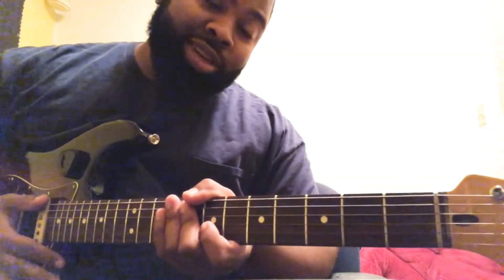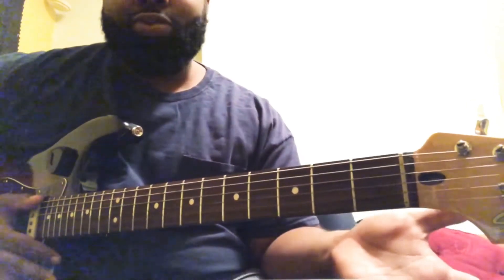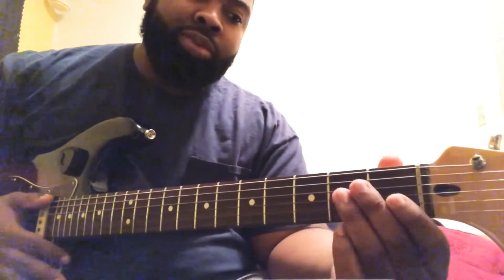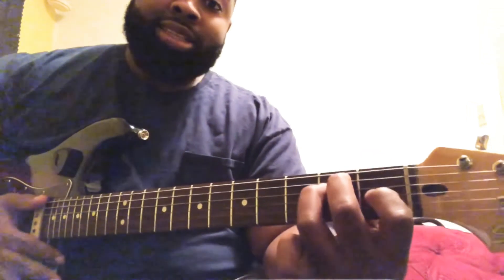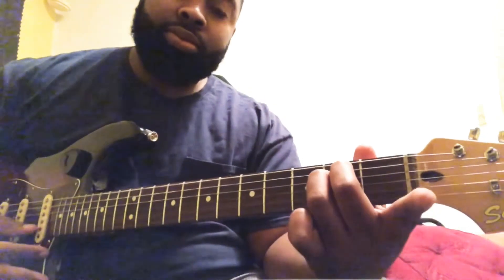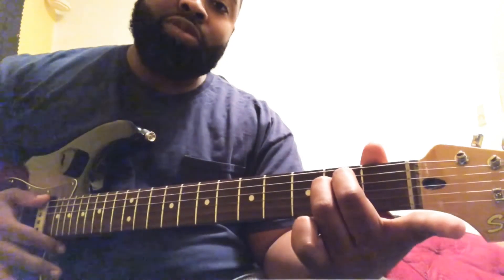What's up everyone, Ron Hamilton coming back to you with another lesson. Today we're going to cover the open E minor chord. It's rather easy — if you remember back to my lesson on the E major chord, it's the same chord except you remove your index finger from the G string first fret to make it minor. So you go from the E major to the E minor just by removing this finger.